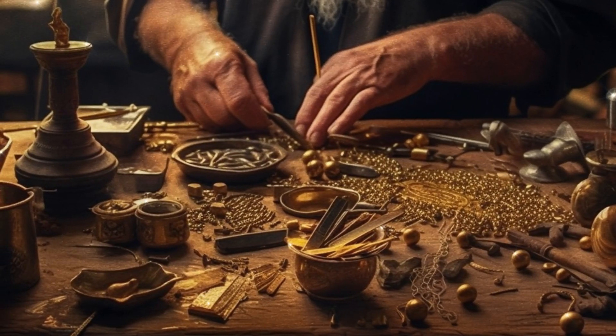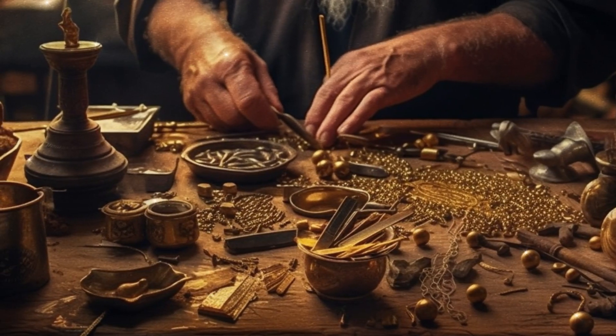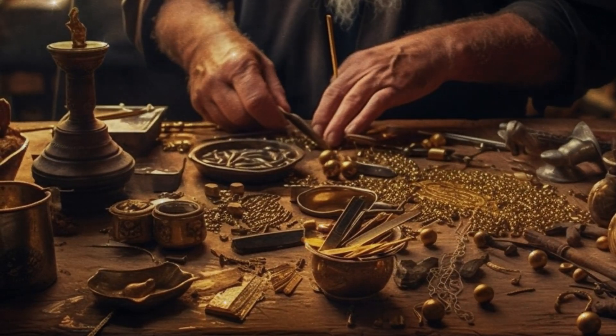And he made the vessels which were upon the table, his dishes, and his spoons, and his bowls, and his covers to cover with all, of pure gold.